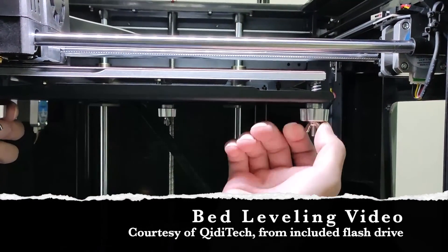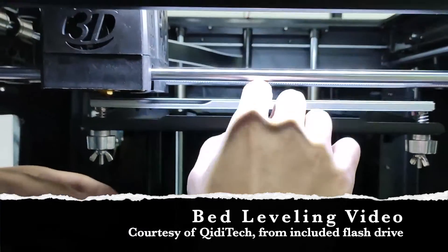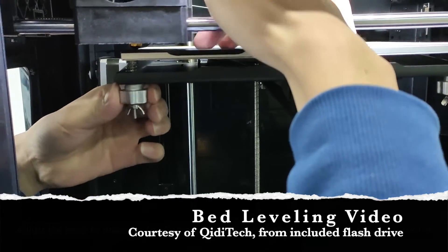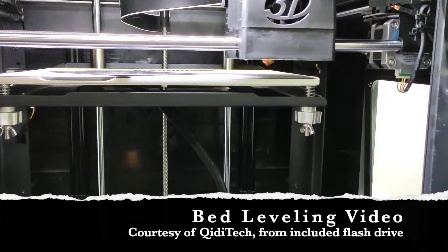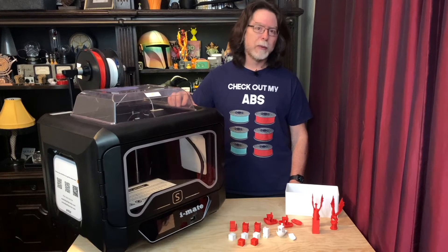The bed uses three-point leveling. There's one adjustment knob at the back and two at the front. When performing the bed adjustments, I have a few tips. First, heat the bed to about 60 degrees Celsius and wait about 5 minutes for the bed's temperature to stabilize. Then follow the instructions on pages 14 through 16 of the guide or watch the video on the flash drive. Both of these guide you through the leveling feature on the touchscreen. Both the guide and the video make use of an included leveling sheet to set the correct distance between the nozzle and the bed at the adjustment points. It says right on it, "special paper for build plate leveling," but it's plastic, not paper. Adjust the distance so that you just barely — and I really mean barely — feel a bit of friction.